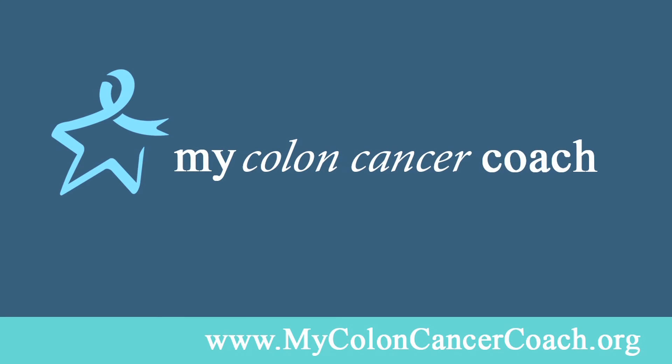For an interactive tool to learn more about your colon cancer and your personalized treatment options, go to MyColonCancerCoach.org.